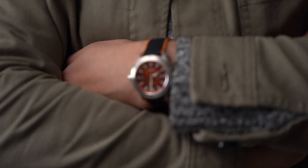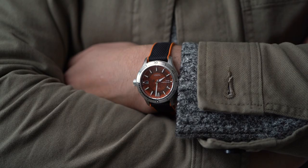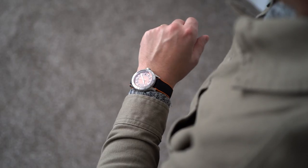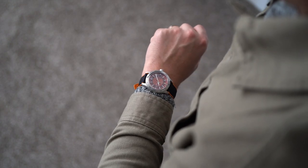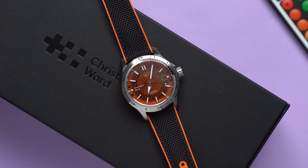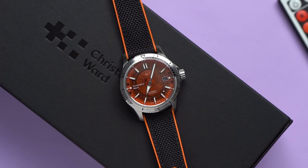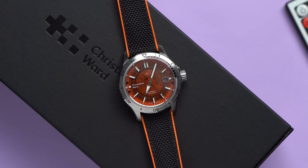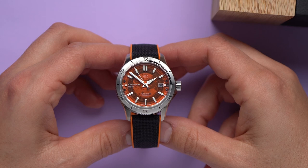I've been curious about Christopher Ward watches for years. I see photos of them, and people I respect talk about them, but I never really spent more than a few minutes with a watch from the brand, so this is kind of exciting for me. There are a lot of similarly priced and similarly specced watches available these days. In such a competitive landscape, the questions I'm trying to answer are simply: is a Christopher Ward watch worthy of attention, and worthy of the price? So let's get into it.